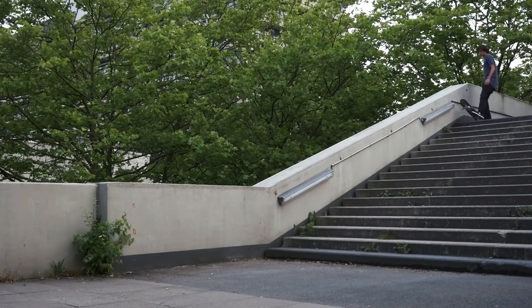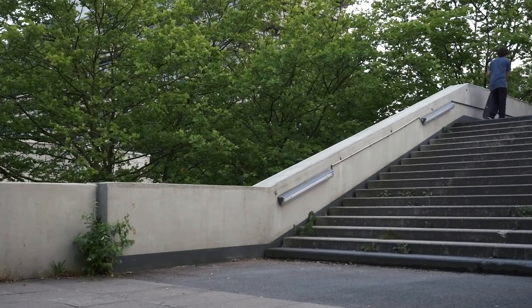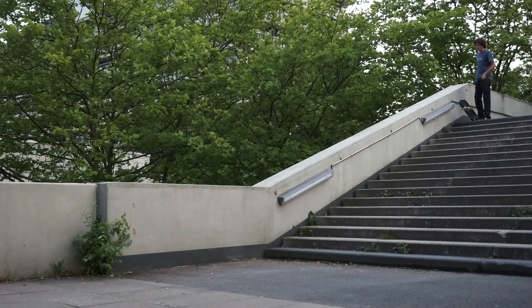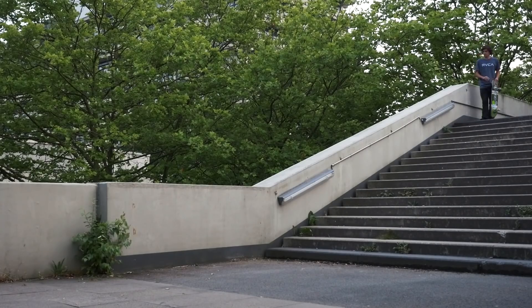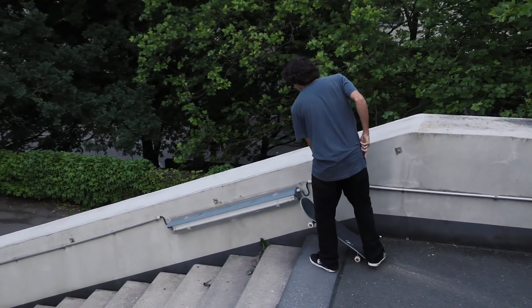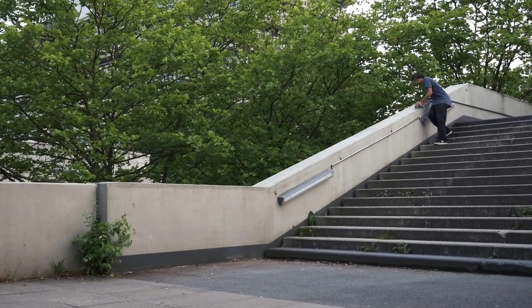We were just driving to the next major city and happened to stop at this university out there. I kind of skated around the school a bit and found this big king hubba that was there. I didn't even know if it was skatable or not, it wasn't really waxed up or anything. I ended up getting a skate tool, took the handrail off, and was making sure it could grind.